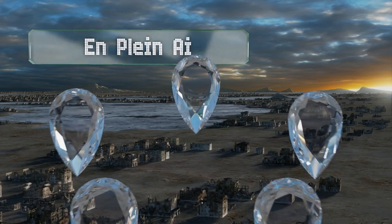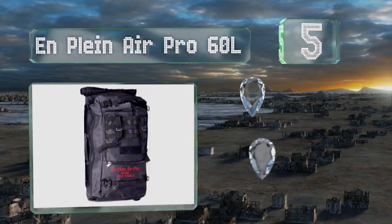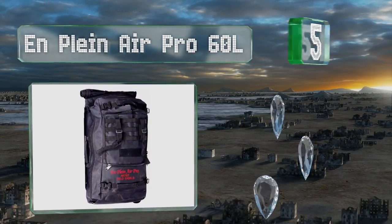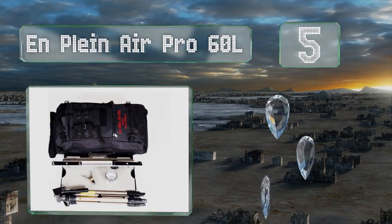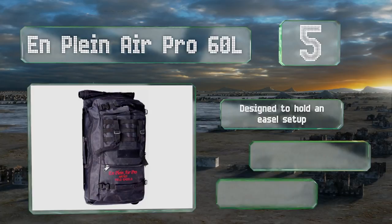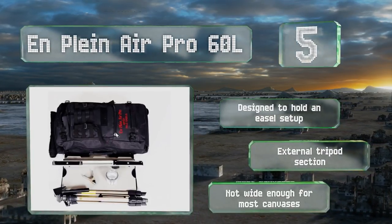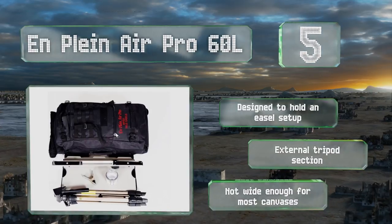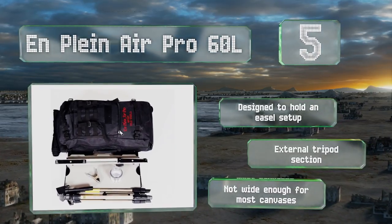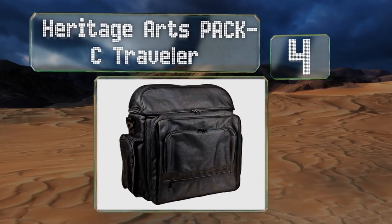Halfway up our list at number five, the 600 denier fabric constituting the On Plein Air Pro 60L can stand up to a significant amount of wear and abrasion, so you can be relatively rough with it and still not have to worry too much about the lifespan. It's designed to hold an easel setup and includes an external tripod section, but it's not wide enough for most canvases.